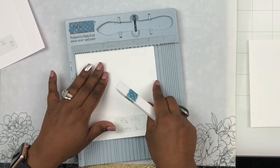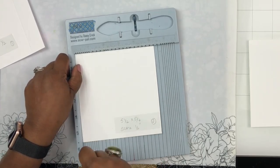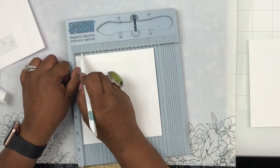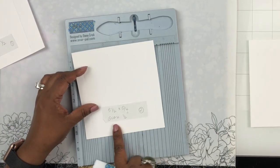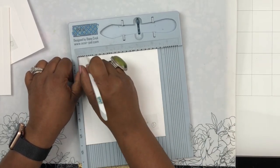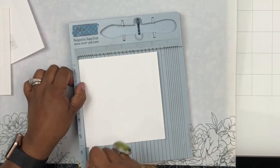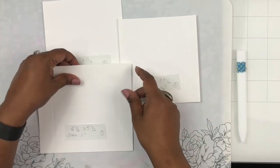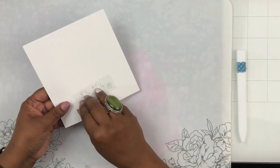Now I'm taking the smaller cardstock pieces — five and a quarter by five and a half — and on the five and a quarter side I'm going to score at half an inch on both sides. I'll repeat that scoring on the second piece, which is exactly the same measurement: five and a half by five and a quarter, scored half an inch on both sides. That's pretty much all the scoring and cutting done.